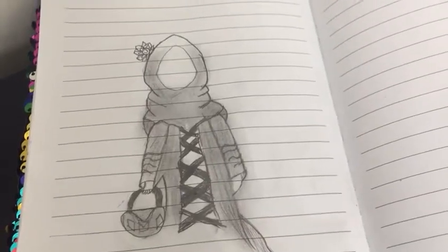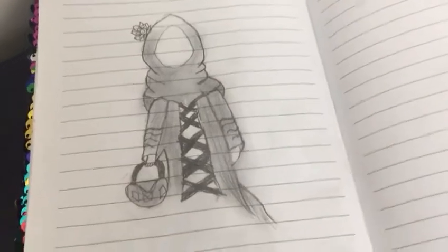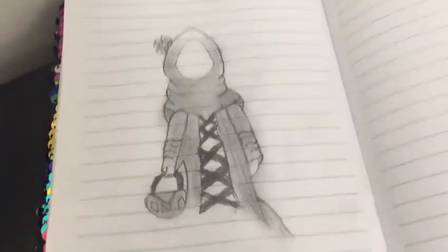Hi guys, I'm back. Today I'm going to be drawing a girl wearing a hijab. So let's just get right into it and start.